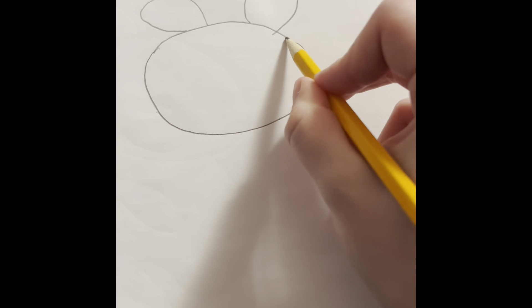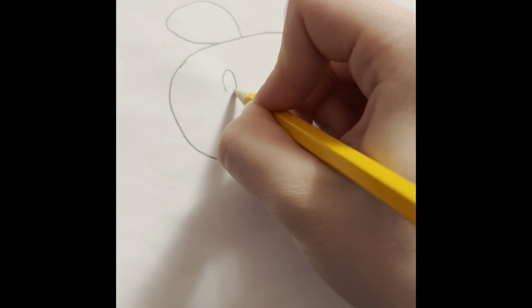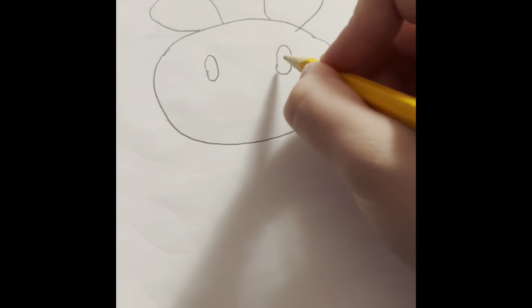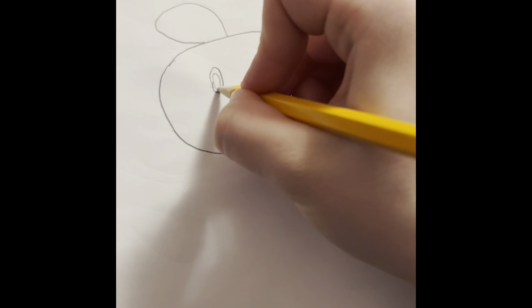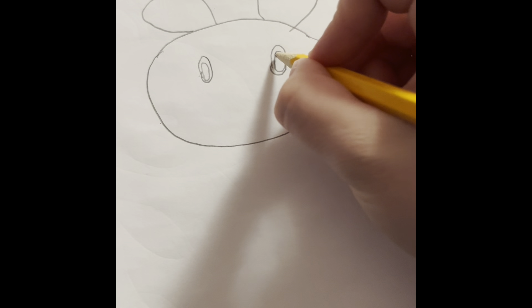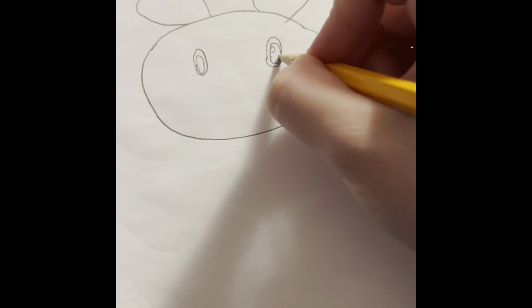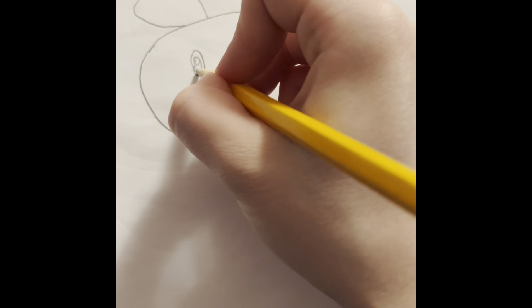Then take a little round circle. For eyes you can do ovals or whatever — however you want to draw. I'm going to draw little ovals for mine, with the inside filled in too. For the pupils, draw two little pupils — one big one and then a smaller one. Same with the other eye.